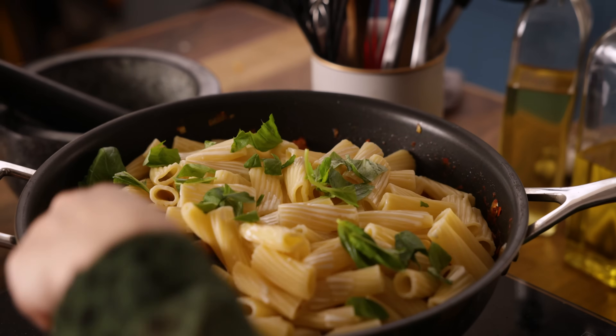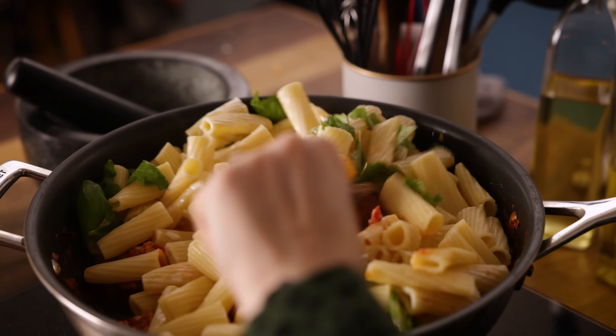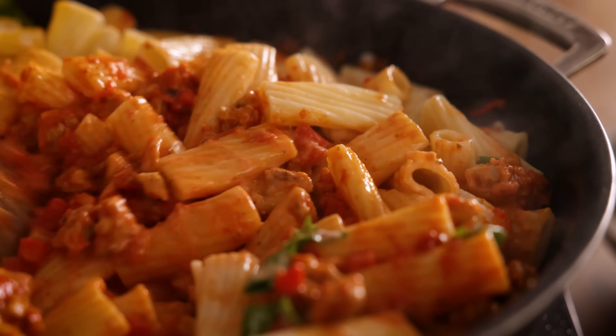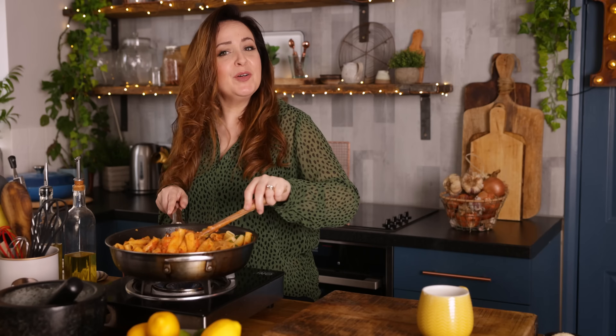Heat for a further one to two minutes to heat through the cream, then turn off the heat. Stir it all together to combine, and if you want to loosen up the sauce a little bit, add in some of that reserved pasta cooking water from earlier.